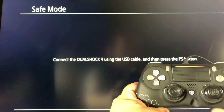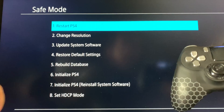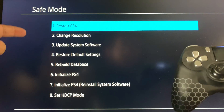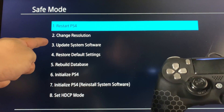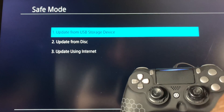Connect your controller to the PS4 with the USB cable and press the PS button. Once you do, you'll be given several options. The one you want to select is option number three, which is 'Update System Software.' Go down to option three using the d-pad and press the X button.